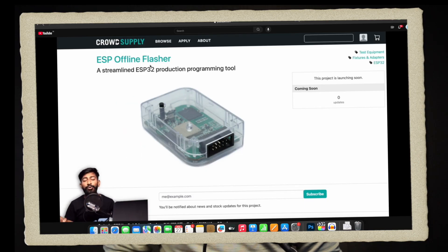In the September 2023 tech update video, I talked about a product from CrowdSupply called the ESP Offline Flasher, which is a tool to upload firmware files directly to an ESP board without the need of any computer. Now for those who are not aware about this product, let me show you some glimpse of that video.